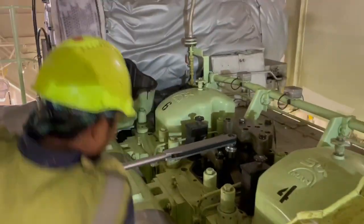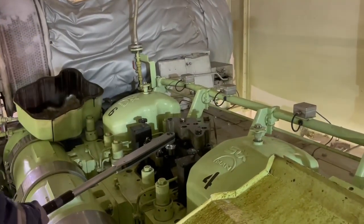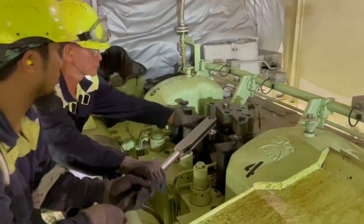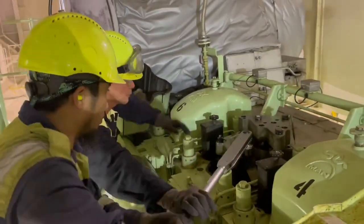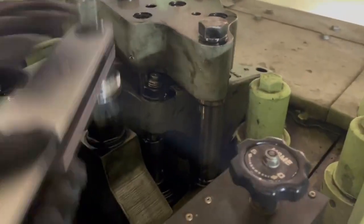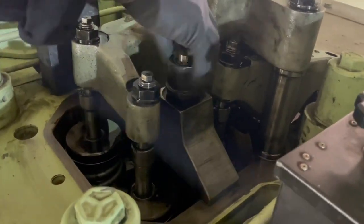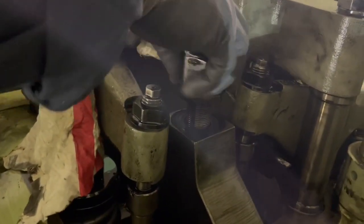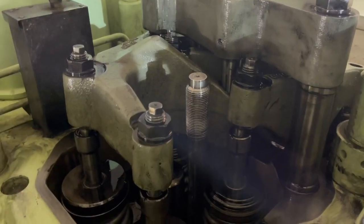Now we start working on the top, so we have to remove the thrust piece sitting on top of the injector. Remember, this is tightened to a very heavy torque, so it requires an equivalent large force to undo it. The thrust piece is out.